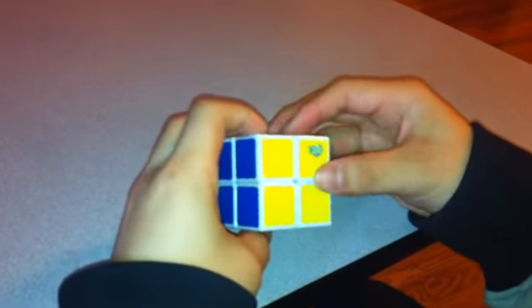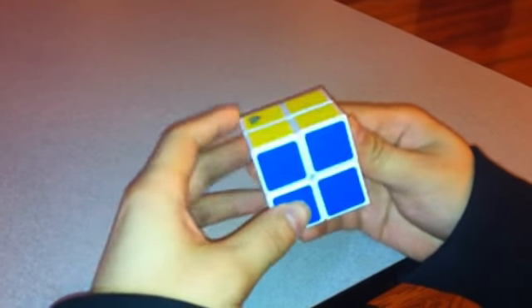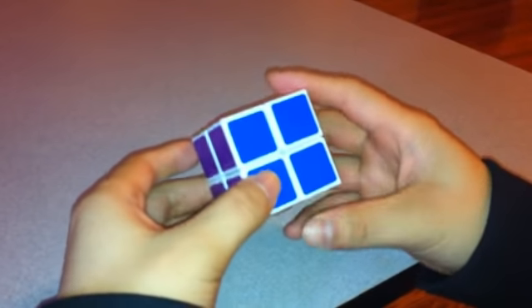One problem with this particular puzzle is that a lot of people think there's a parity problem with it. In fact, it's not really a parity problem. It's just difficult to see because you don't have the side pieces as you do on the 3x3x3.